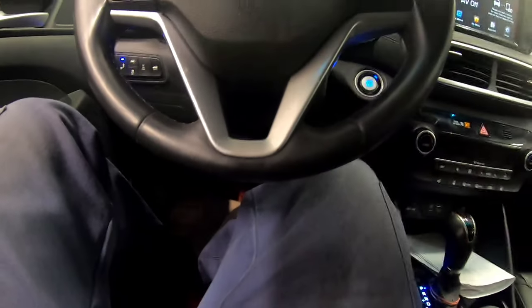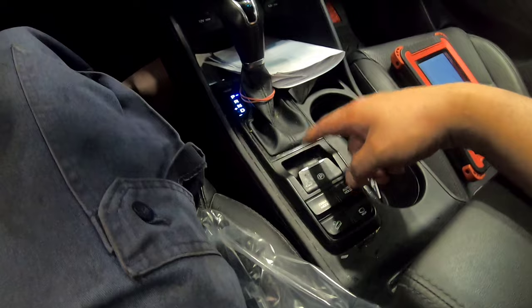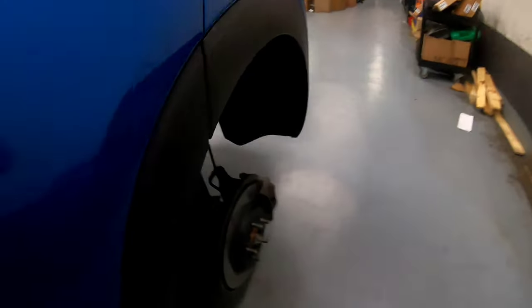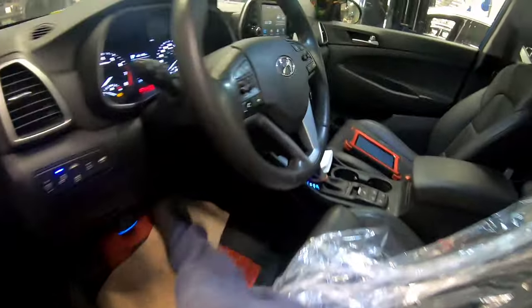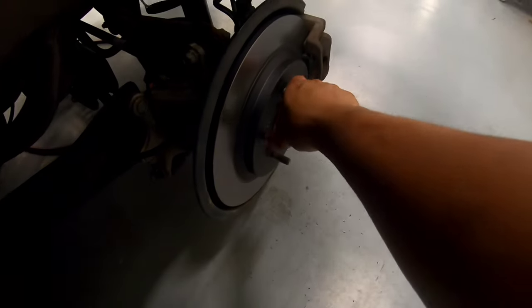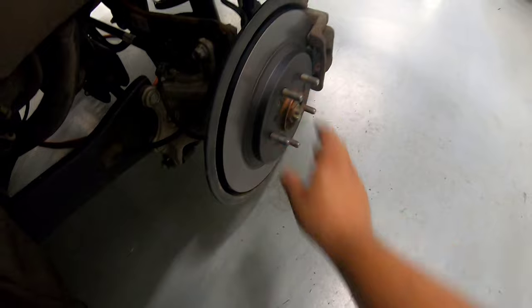Just to make sure, let's apply our parking brake. Parking brake is applied. Let's go back outside — it's tight. Now we're going to release our parking brake. It's turning — that's good. I'll just double check the right side too. So that's it guys.